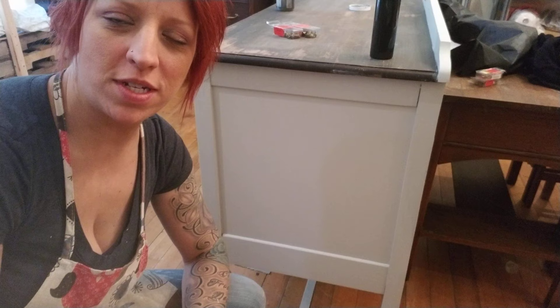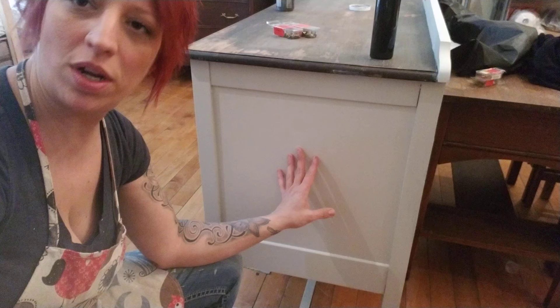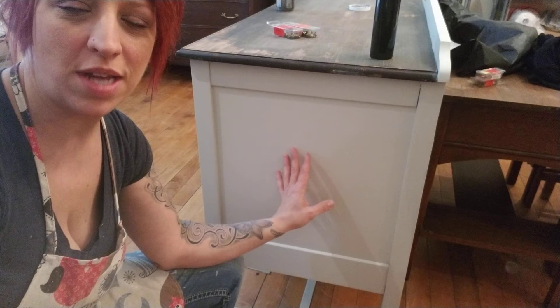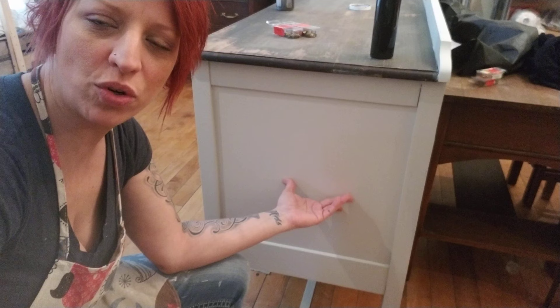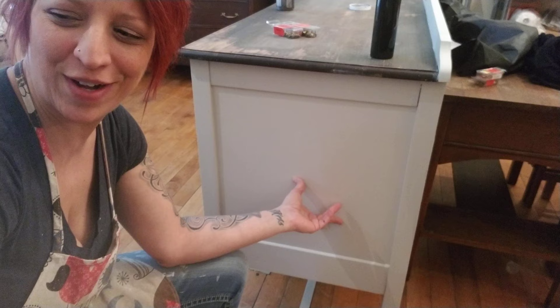Hi everybody, Jackie Dewitt here, and today I'm going to be trying my first attempt at blending paint colors on the side of this beautiful long buffet that I have acquired. This used to be wood, and the only thing I have on here is Champlain, which is a cream, sort of ivory, real neutral color. It's a color of Fusion Mineral Paint. I may be interrupted a few times because I've got my camera on in the store right now, so if anybody pops in I gotta stop.